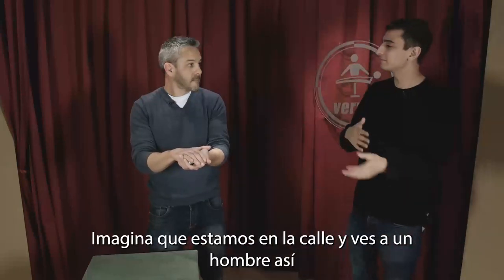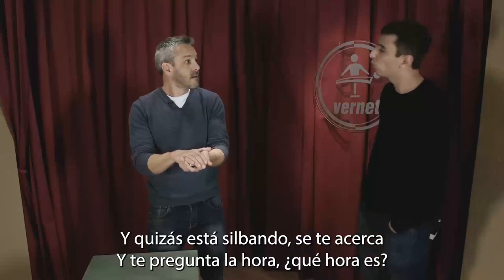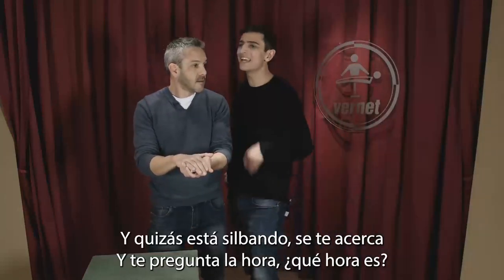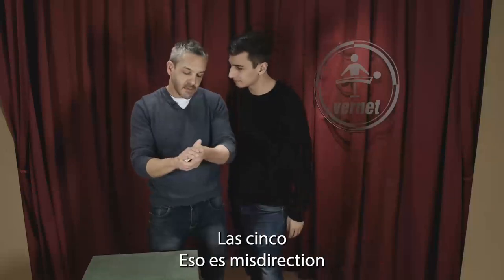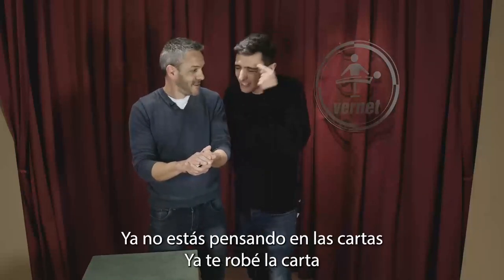Imagine we're in the street and you see a man like this, and maybe he's whistling. He comes close to you. Then he asks you the time: "What time is it?" "It's five o'clock." That's misdirection. You don't think about the cards.